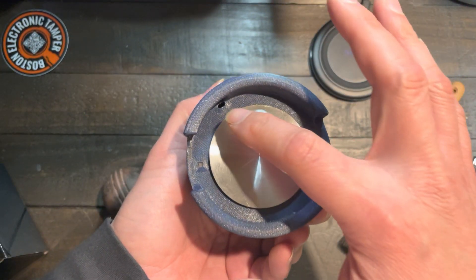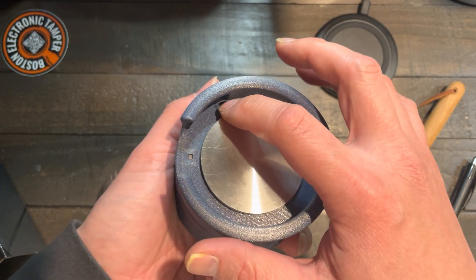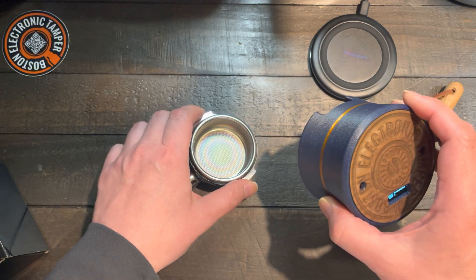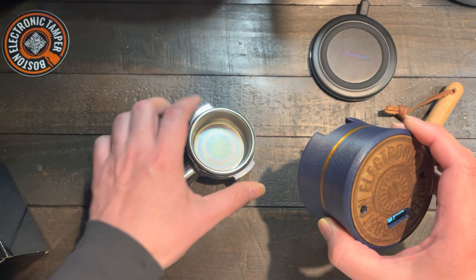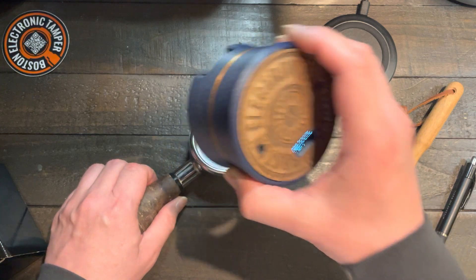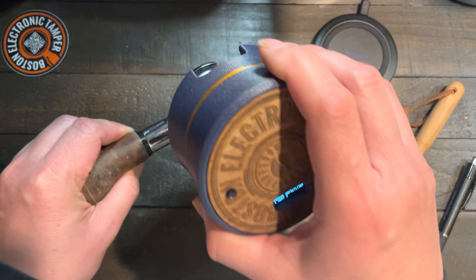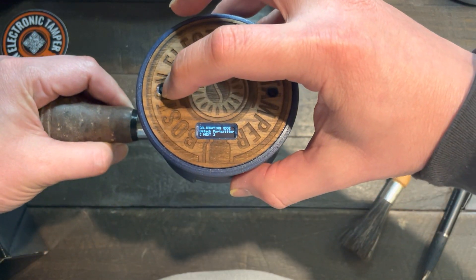It's going to calculate the strength signals from the optic sensor to the portafilters. This is the way I do the calibrations — I suggest doing this when you receive the product, because every single portafilter holder is different. What you need to do first: press it, don't turn it first, just place it down, and then click once.